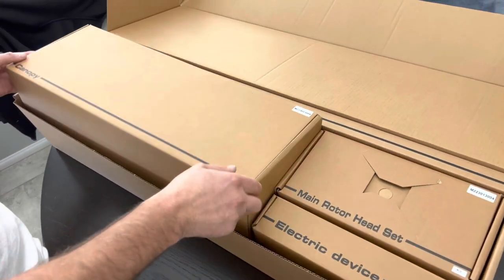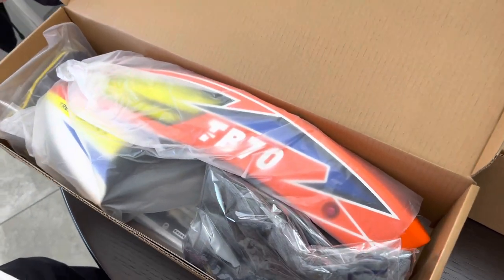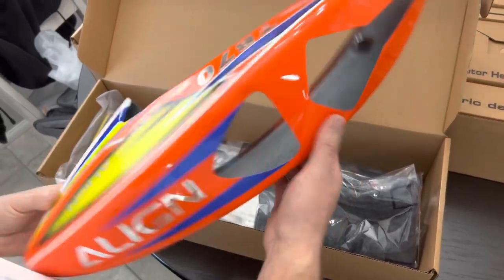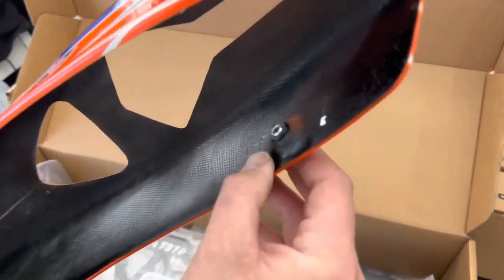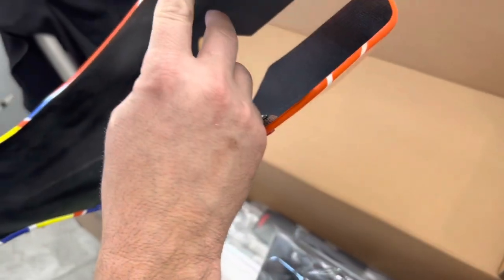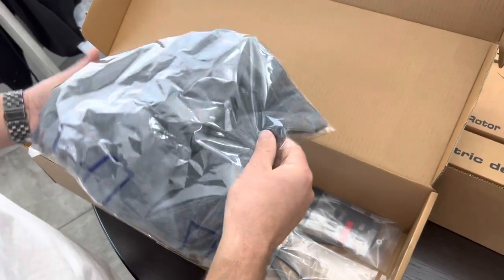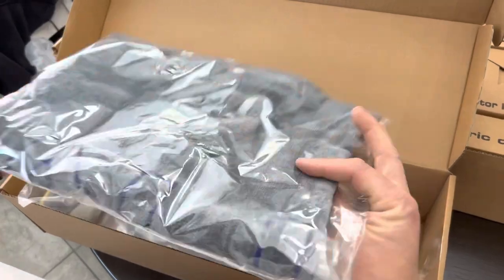Starting with the canopy box — inside they've got a nice pre-painted canopy with nice bright colors. Looking at some changes they've done here: the canopy is super light, and I'm noticing some quick-disconnect canopy posts and canopy clips instead of the old cotter pin style, which is nice. They've painted the inside black so it's not just white fiberglass, which gives it a better look. New Align building towel — I've always liked these so you're not scratching or losing stuff.